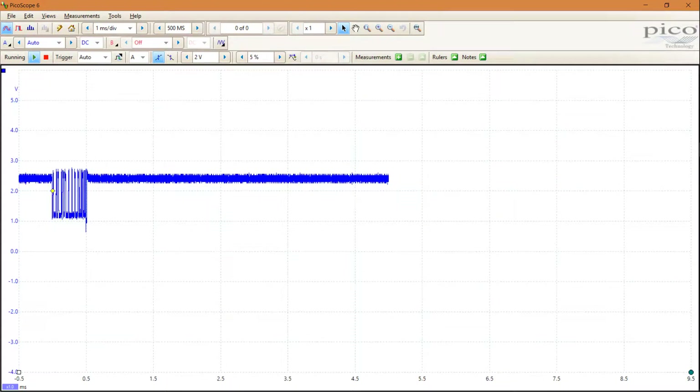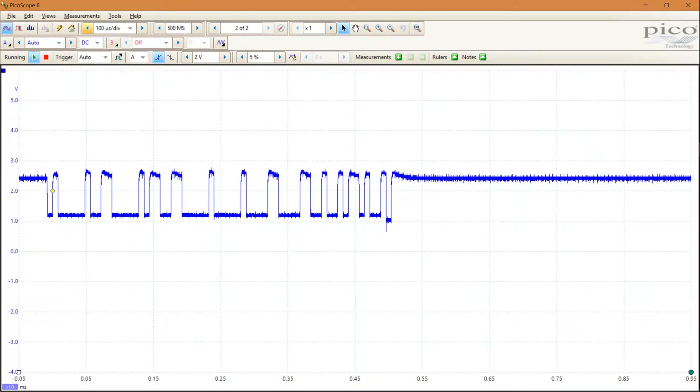To make best use of screen real estate, I also like to move the trigger point a bit further to the left — 5% is not a bad place. Once that's done, I change the time base to see as much signal as possible on the display. With the 125k baud board that I'm using for my CANBUS, 100 microseconds per division seems okay.